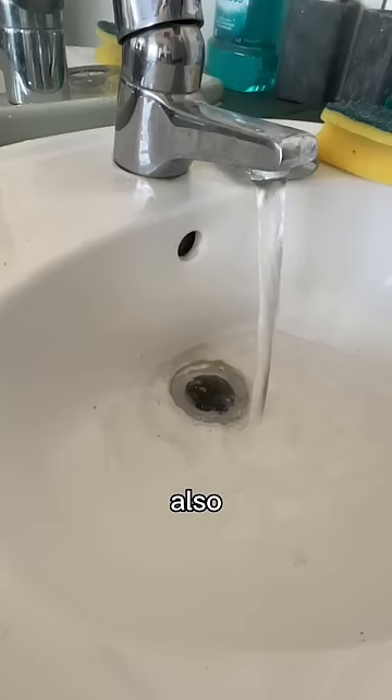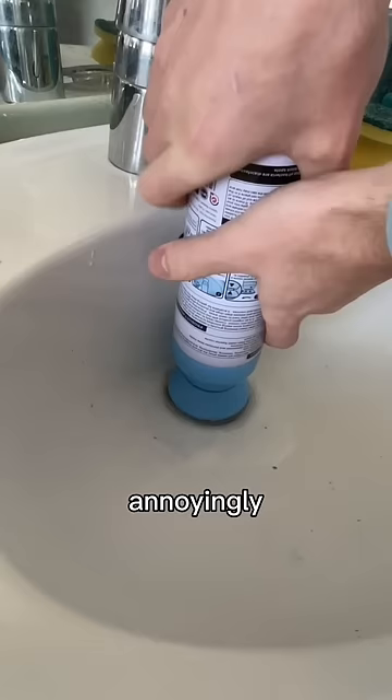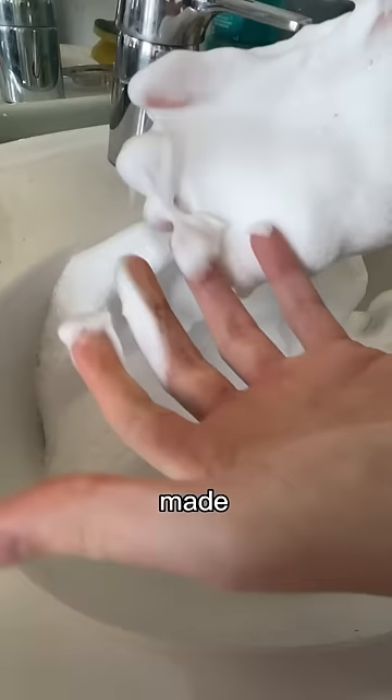I also had a blocked sink which I tried it in. Annoyingly, the tap was in the way so it just didn't work and made for so much more cleaning.